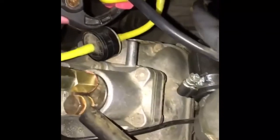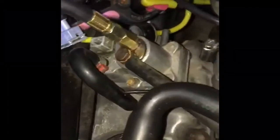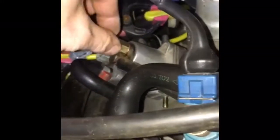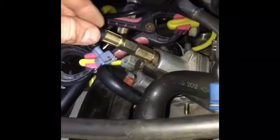I've left the pipes open. Electrical connectors off. Then used the adapter on here with a new brass washer and not overly over-tightened it, just snugged it up nicely.